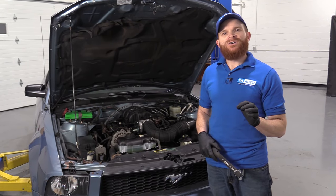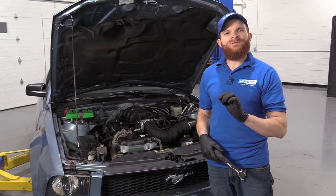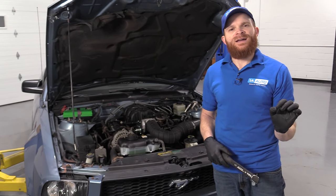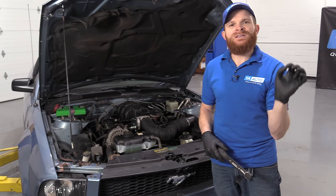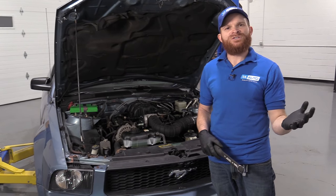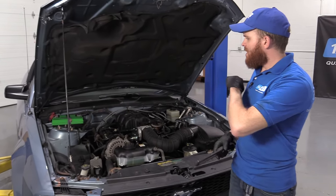As we get started on the vehicle, I just wanted to note that we could smell the fuel vapors coming from the front of the vehicle. That doesn't mean I'm going to stop looking once I find the issue in the front — I'm going to continue on to make sure I check that whole fuel system, just in case there are multiple issues along the way.